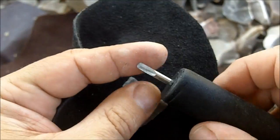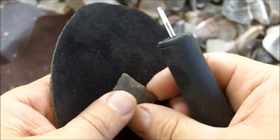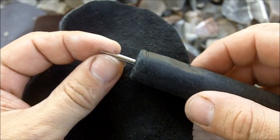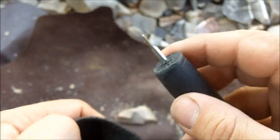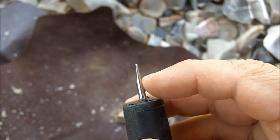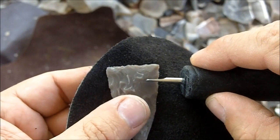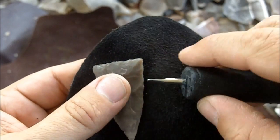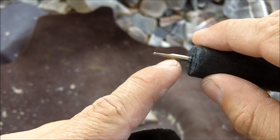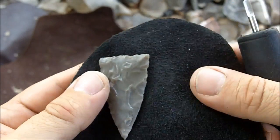Next is the pressure flaker. It's best to use a pressure flaker when notching. You can use a punch as well, but it requires a little more skill. This is a steel ice pick — it's just been ground down on both sides. Keep in mind that the length of your skinny part on your pressure flaker has to be at least as deep as the notches you want to make. You don't want to hit the side of the notch with the thicker part because it will knock off an ear or a barb.